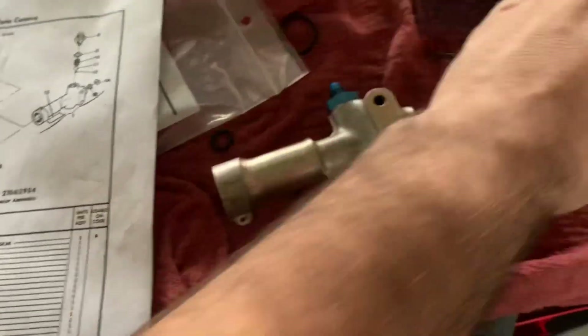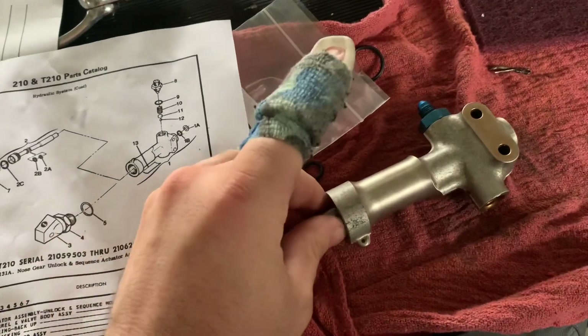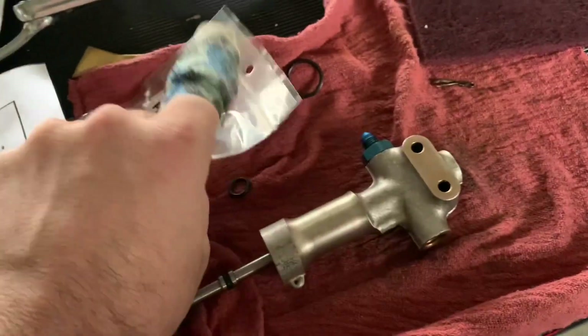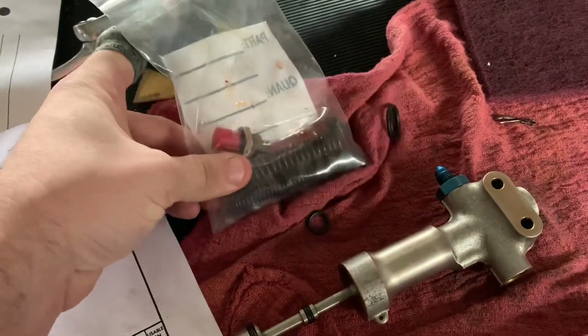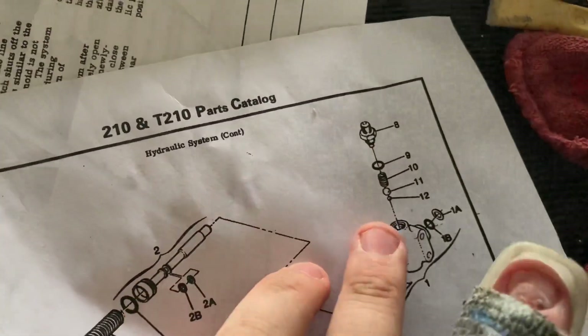So we're going to have to rebuild this actuator, which we've already started taking apart. There are actually a couple of balls and springs that go in this end — make sure to save those in your parts bag. Always take pictures or record something when you take it apart so it's easier to reassemble, because it's not always clear in the manual.